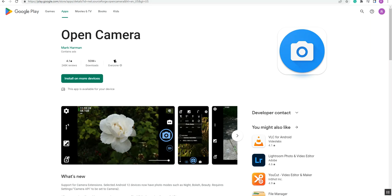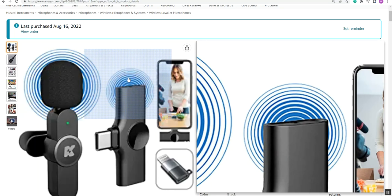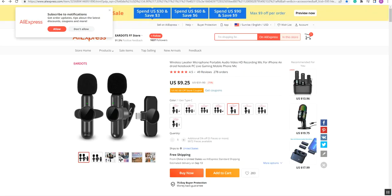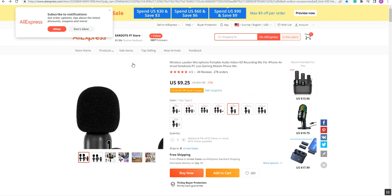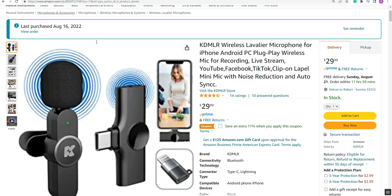I did some more digging and found that AliExpress has what looks like the same microphone for about nine bucks, and it comes with two microphones and one receiver. The one I bought on Amazon was $29 with one receiver. So you might want to save some money and try getting it from AliExpress — it might take longer, and I just ordered from them today to see what quality it is, but they look identical. That could be a big savings.